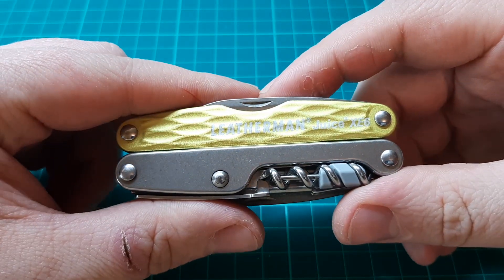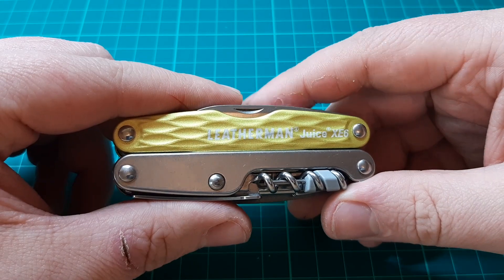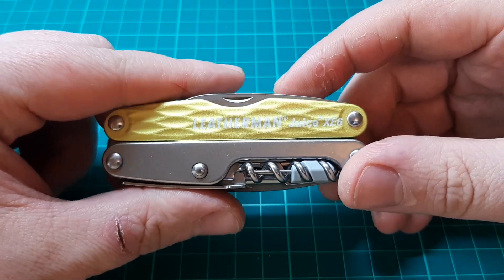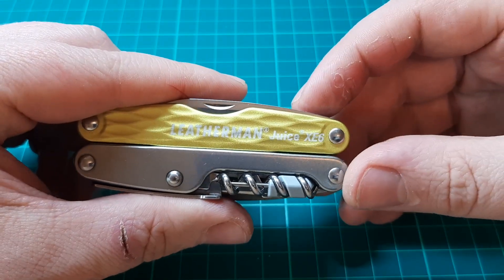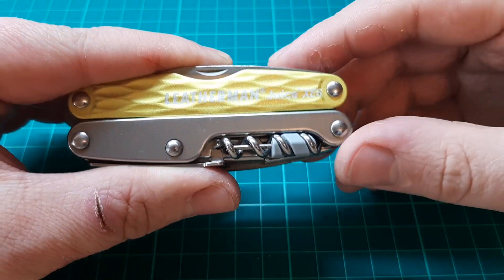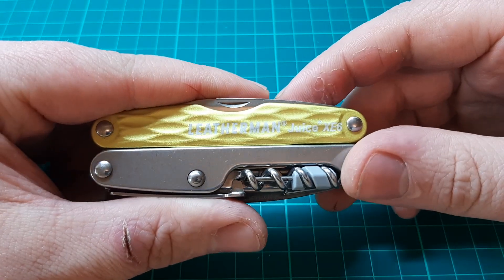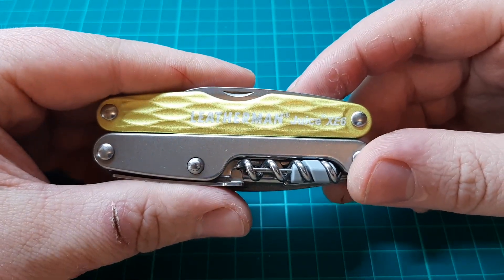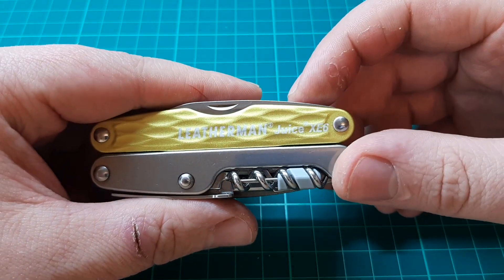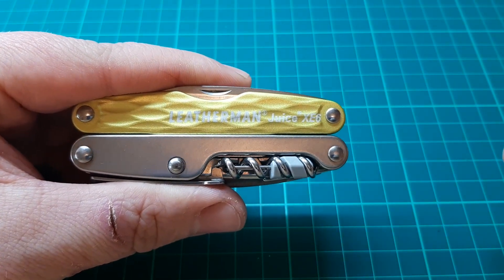The XE6 has unfortunately been discontinued within the last two years. I'm not sure exactly when, but it was fairly recently. So you're going to struggle to get it now. I got lucky when I bought this after it was discontinued — I paid £80 for it on Amazon. That's impressive because you'd be lucky to find the Juice CS4, which is a step down from this, for that sort of price. Five or so years ago I only paid about £60 for my CS4 and now they cost over £100. So getting this for £80 is pretty fantastic. Don't be disheartened though — you can still find them. I only bought this less than four months ago on Amazon.